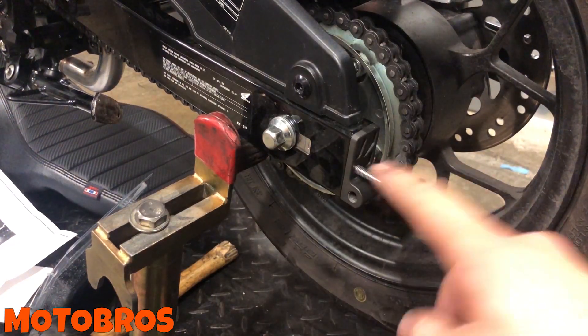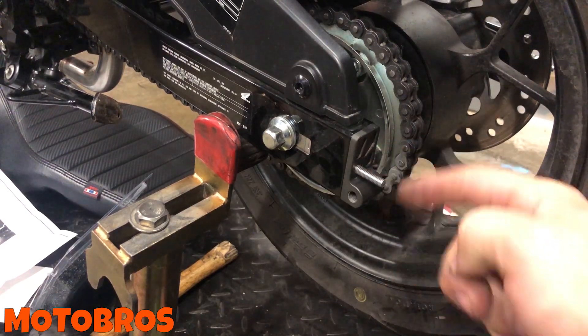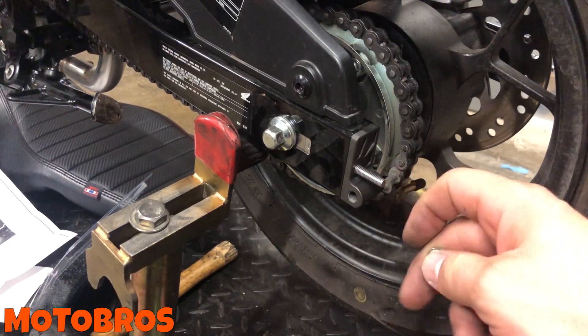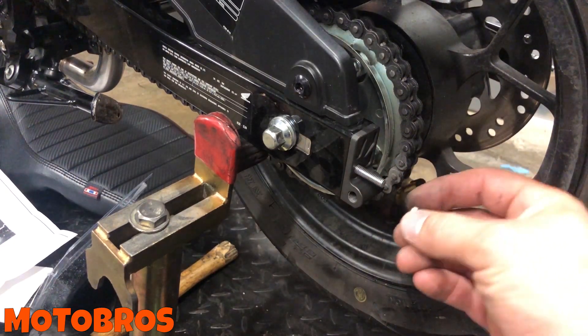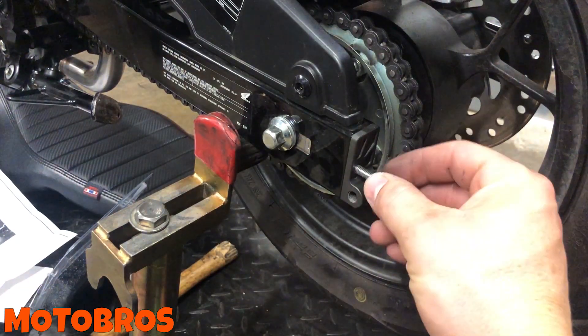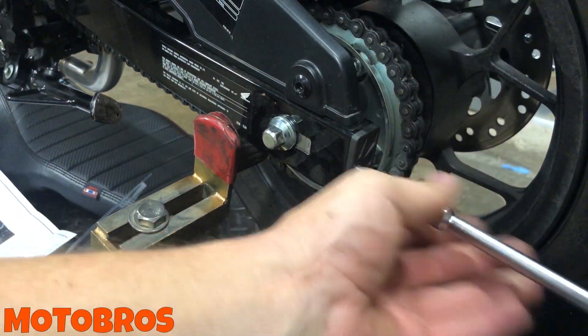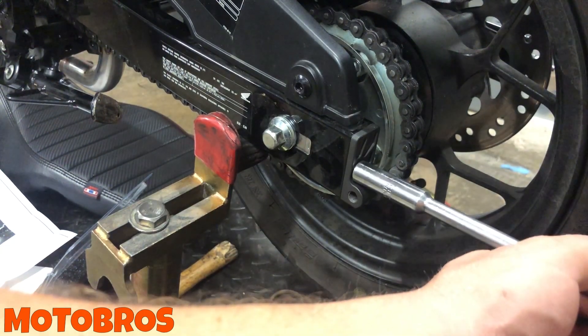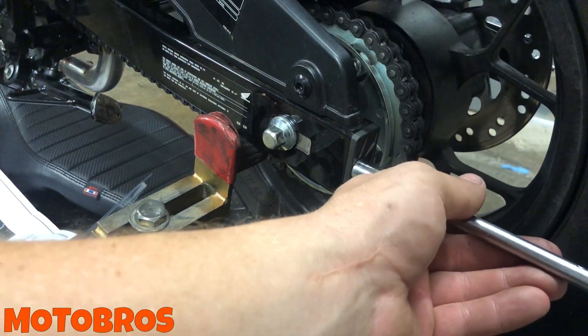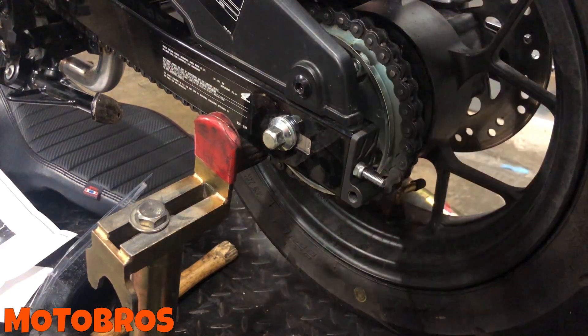We're going to replace the 12mm and 10mm nuts with a lock nut to make it easier to get on and off. The only issue is getting these on and off with this type of spool — you need a long socket or T-handle. But here's the lock nut — a simple way to make sure it doesn't come off without needing two nuts on the end. Put a little power to it and that's it.